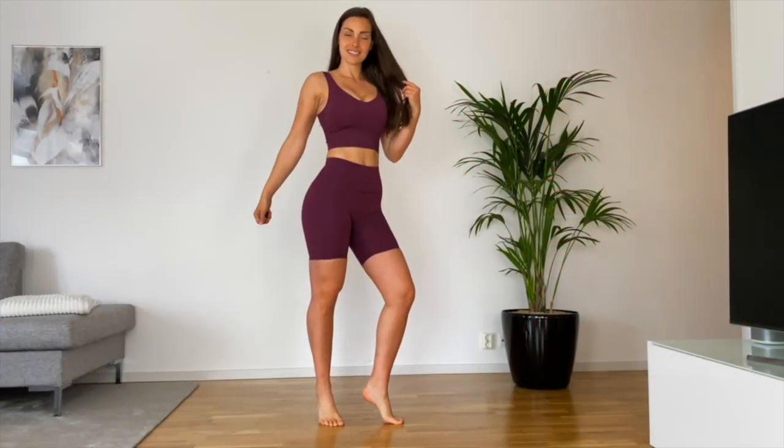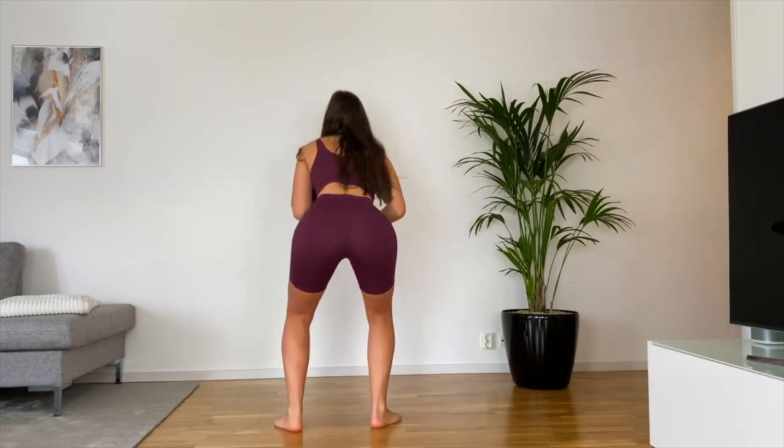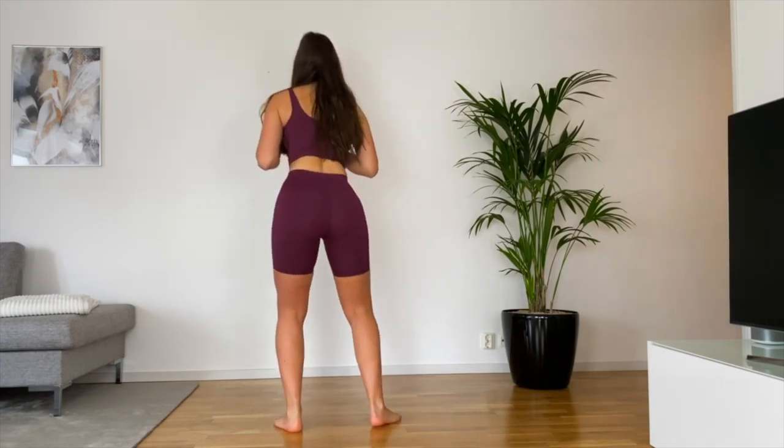They are stretchy but they do have compression. All of them are squat-proof if you want to squat in them. You have no middle seam, so you can pull them up as high as you want and you will not have any camel toe at all.